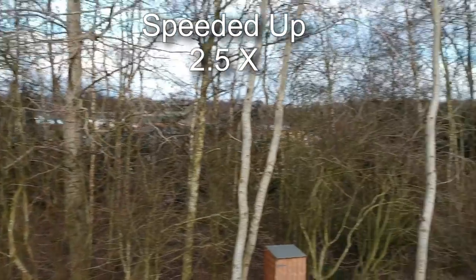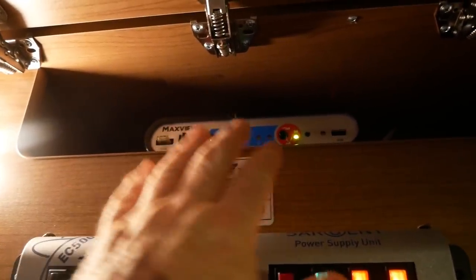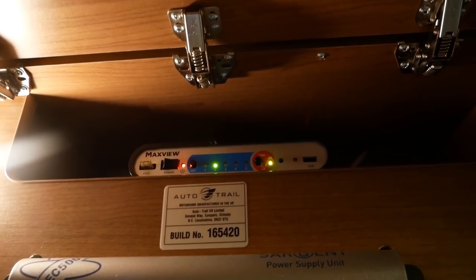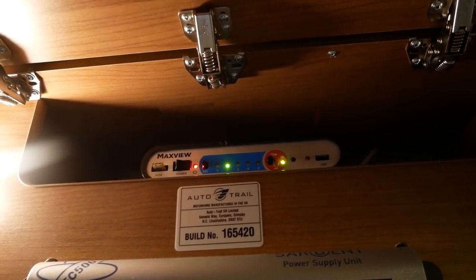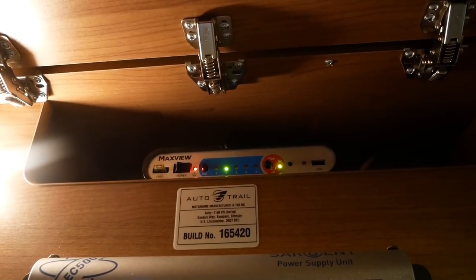You can see that all these lights here have stopped flashing and they're all fixed - the satellite is now fully deployed and locked on to the correct satellite so we can get a decent TV signal.